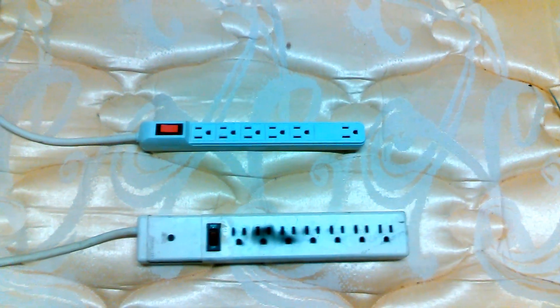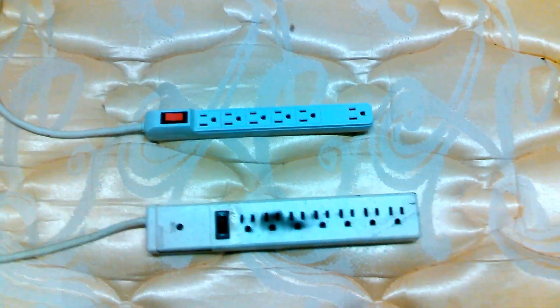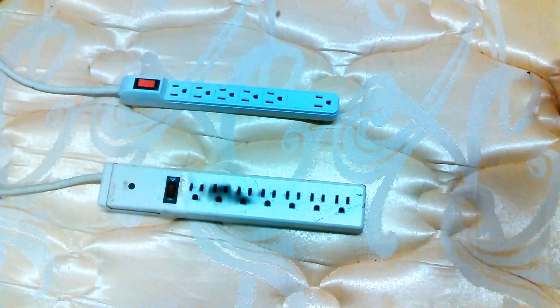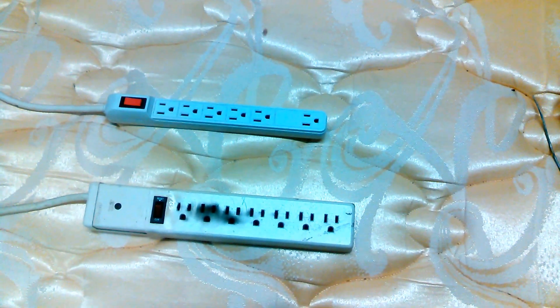My roommate comes flying into my room and says, 'Jeff, there's something wrong with the electricity, the house is on fire!' He got me all excited — I just about passed out I woke up so fast. But anyway, yeah, there was smoke coming out of this thing. I had a surge protector.